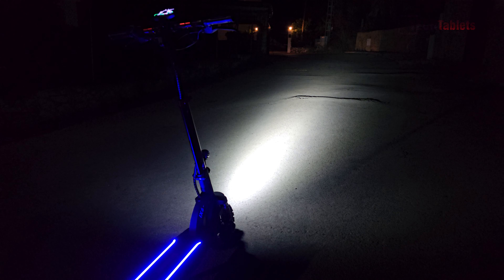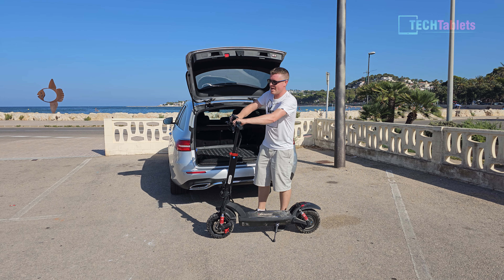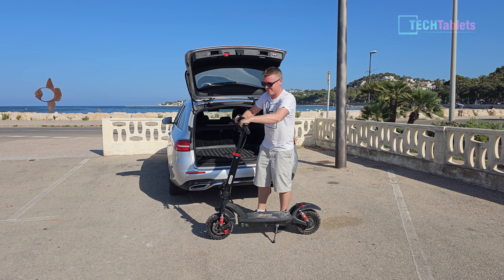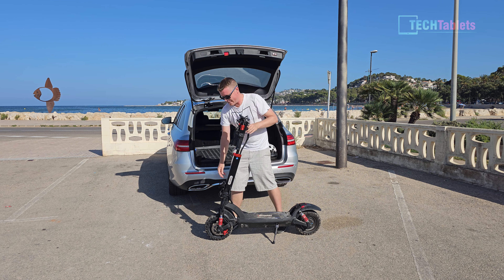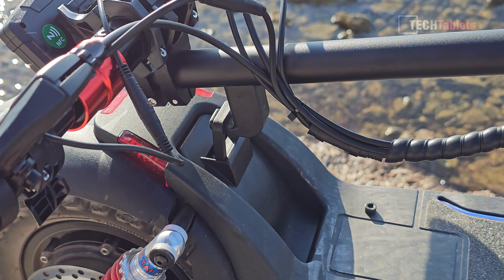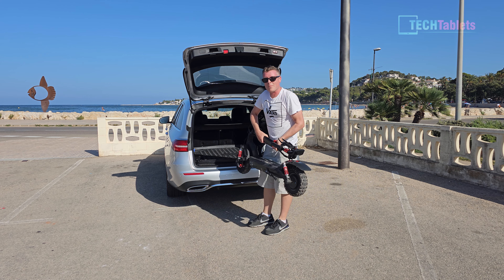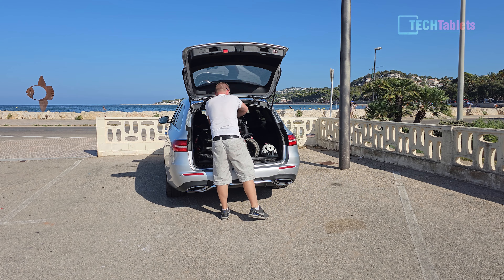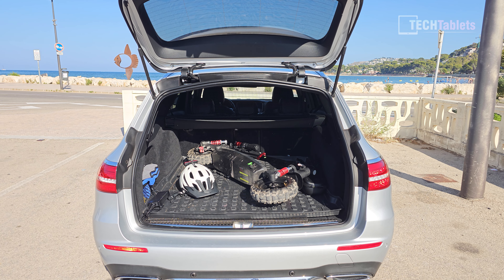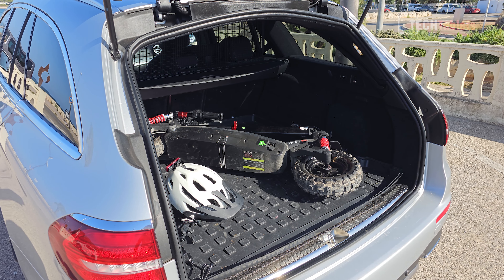The front headlight is powerful with four LEDs and clearly lights the path ahead. Folding is straightforward — loosen and drop the handlebars in a few seconds, then loosen the locking bolt and clip the handlebar onto the rear fender. At 26 kilos it's easy enough to lift into a car boot. It takes up most of the space in a station wagon but I didn't need to fold the seats down.